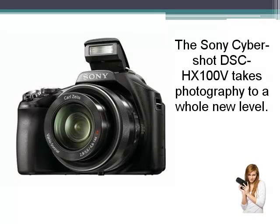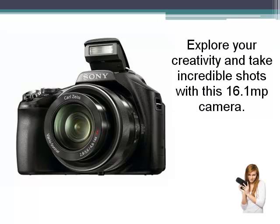The Sony Cybershot DSC HX100V takes photography to a whole new level. Explore your creativity and take incredible shots with this 16.1 megapixel camera.